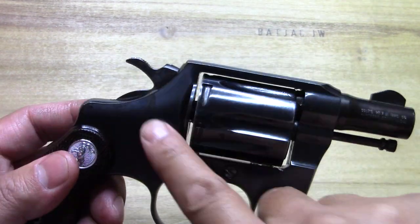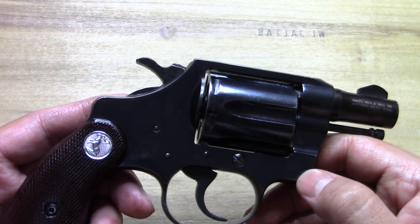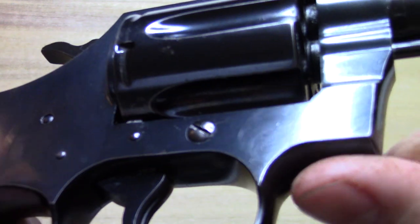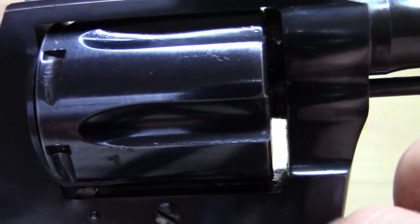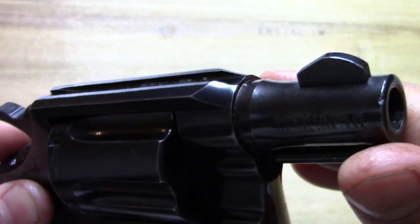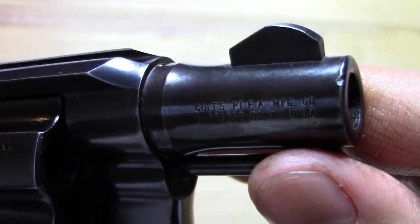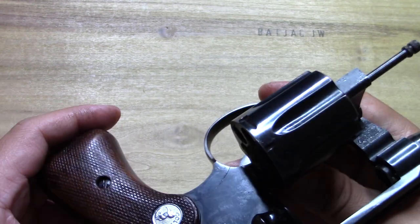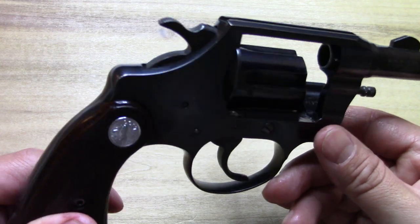I've had it for a while. It got lent to my friend's movie company for a bit — it was used in some movies over there — and it got a couple of scratches on it. There's a little scratch right here; I initially thought it was actually a crack through the frame or something, but it's just a scratch. That's just the life of movie making, I guess. It doesn't really bother me.